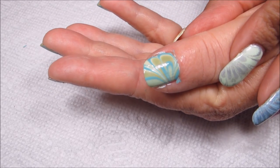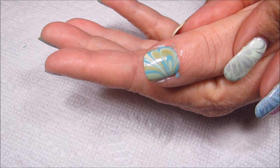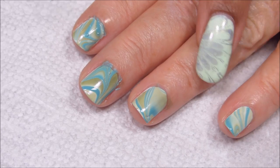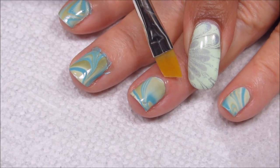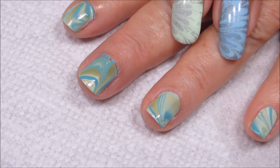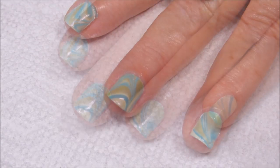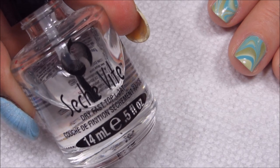You can get nearly as close as with latex. Now we're just going to move on to normal cleanup. Finally, I'm going to finish off with a top coat, and as usual, I'll be using Seche Vite.